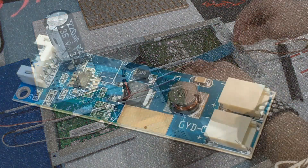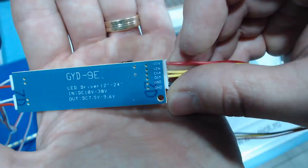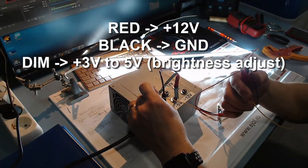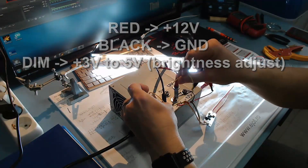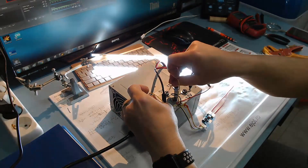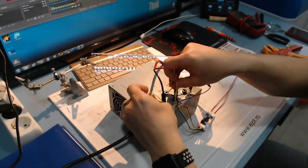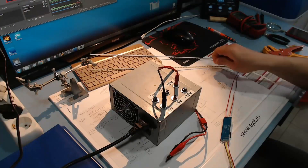So let's put them back into place. It's super bright. This is 0 volts for dimming, 3 volts for dimming, 5 volts for dimming. The higher the voltage, the higher the dimming.